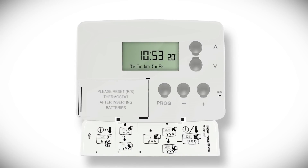To change the programs in the five-two setting, press the prog button until the first preset time and temperature appears as a flashing number one, with the time, temperature, and days of the week appearing in the display. Use the plus or minus buttons to adjust the time, pressing and holding the button down to move the time in ten-minute increments.